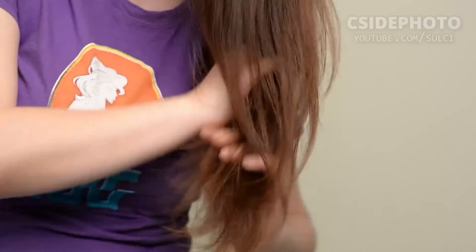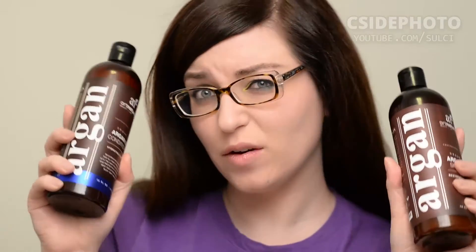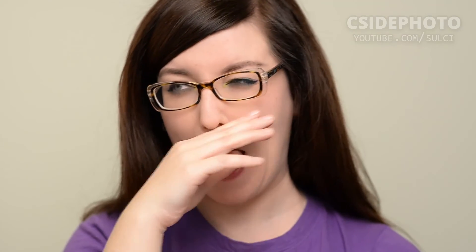They did send me the products, but I'm not sponsored to say anything about them. So just to recap, I used the Argan Oil Shampoo and Conditioner, 100% Argan Oil from Josie Moran, and the John Frieda Frizz Ease Nourishing Oil. Thank you so much for watching. If you enjoyed this video, give me a thumbs up, check my other videos out, leave a comment down below, and I'll catch you all tomorrow for my next video.